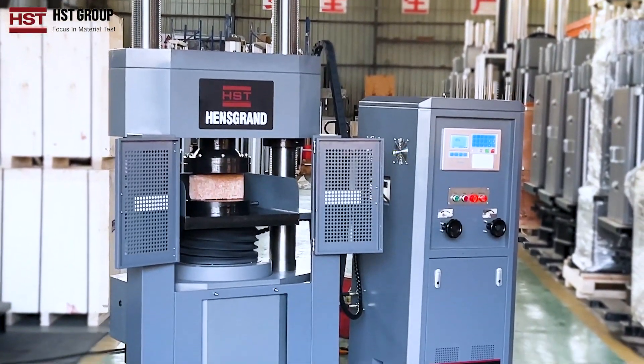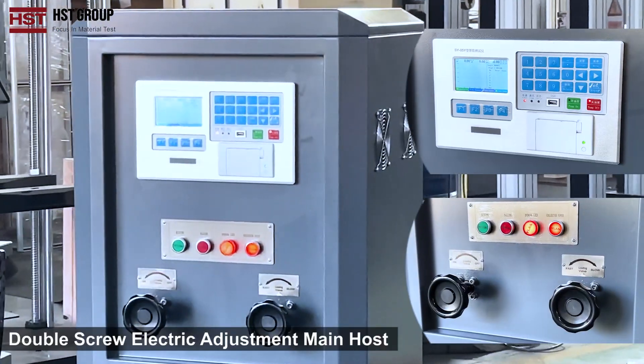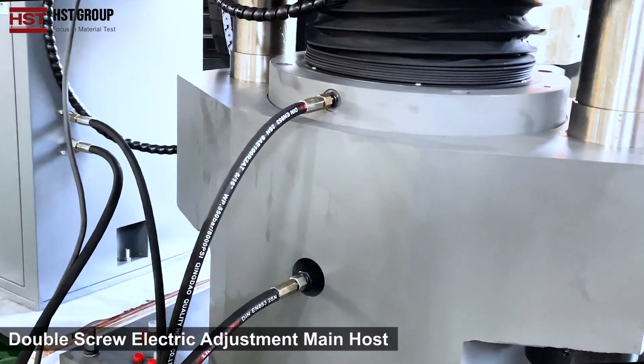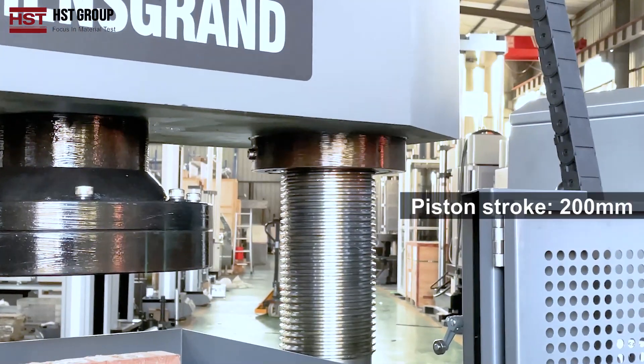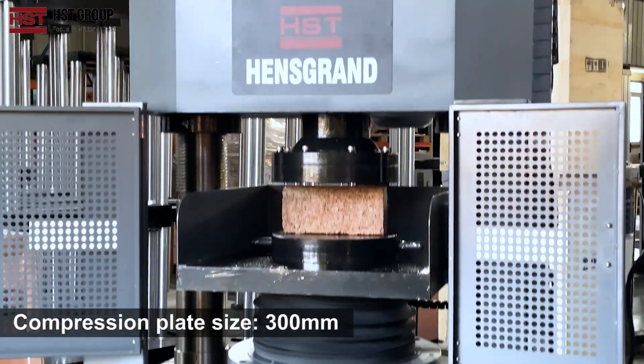YS3000E Series Compression Testing Machine. Double screw electric adjustment main host. Compression space 520mm, piston stroke 200mm, compression plate size 300mm.